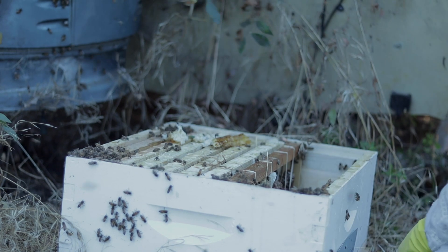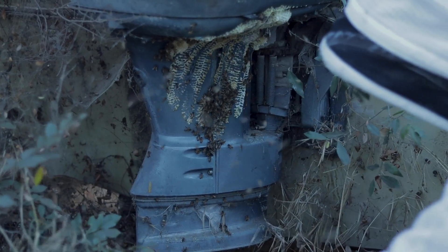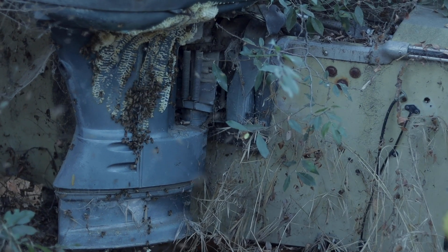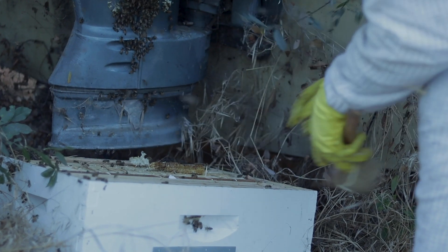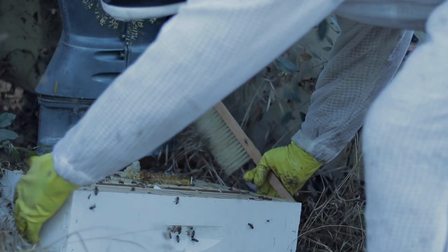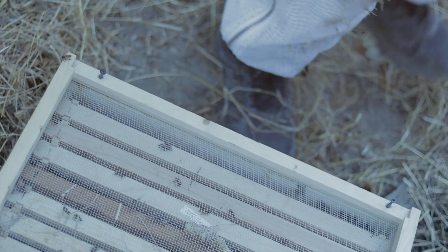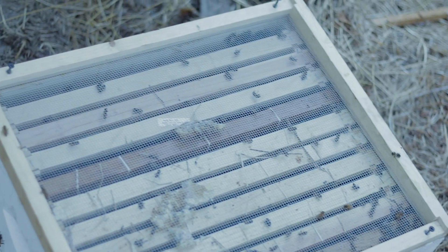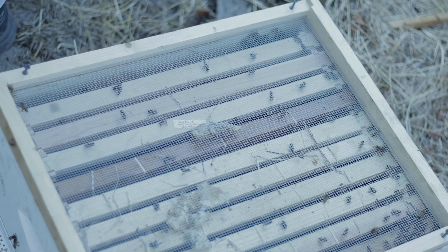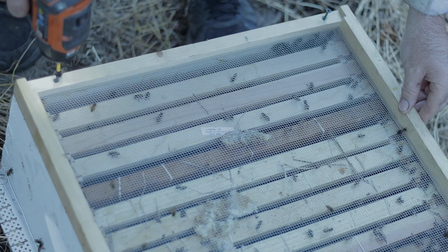So I'm going to flick the rest of these down one more time and we're going to put the screen on. Ten frames — okay, it's time to call it. Screen top on. You're going to have a clutch of bees here for probably a few days. Eventually they will either die or leave. But if you see them building comb again, it means we missed the queen — just call me and I'll come back and try to find her.